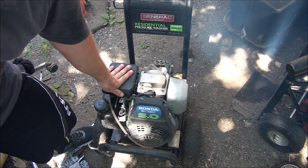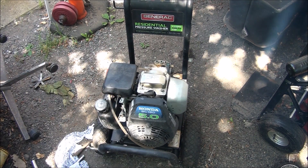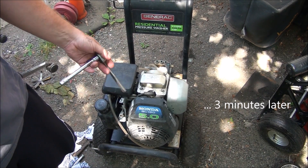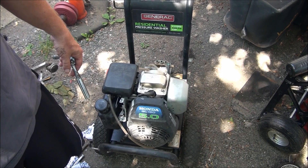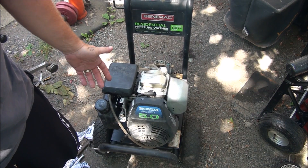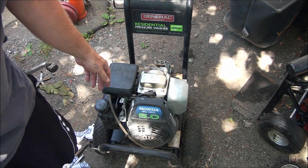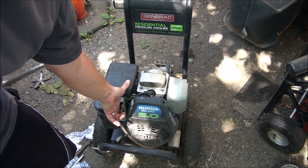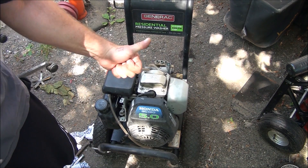That ticking noise is gone. Still a bit smoky — there was a lot of oil inside this motor. It was too full of oil and it had been tipped over, so that's why it was smoking so bad — it's all that oil burning off out of the muffler, out of the cylinder and everything else. I don't have that ticking noise anymore, so that's pretty good. It's definitely that exhaust valve. Seems to run pretty good — I'd call this a success.